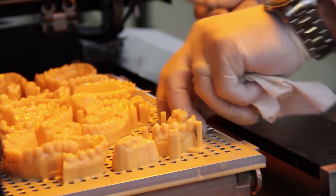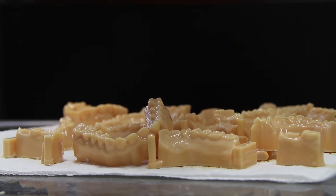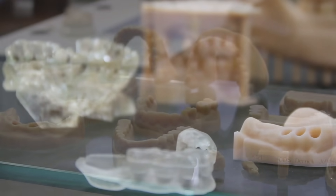These models have the lowest per-part post-processing time in the industry. That means in about 15 minutes, I can post-process an entire platform of models with virtually no hand-holding of the models throughout the entire process.